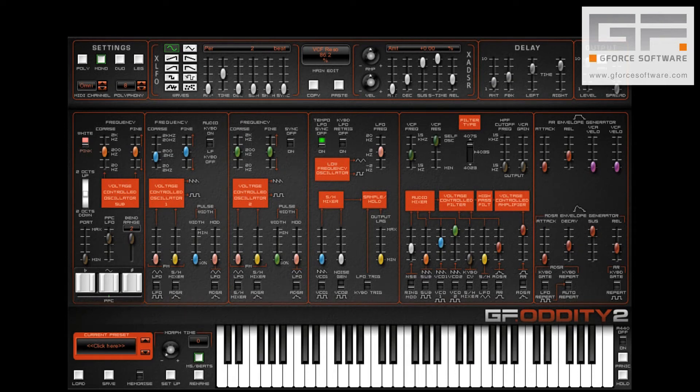I have to be honest here and say that this is one of my favourite things on both Odyssey and Odyssey 2. It's simple but effective and makes it one of the funkiest instruments on the planet in my opinion.